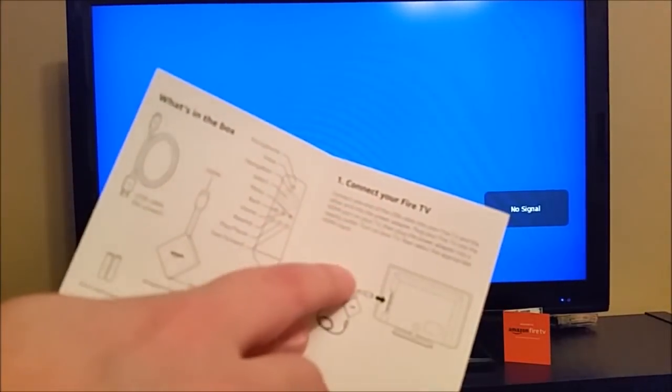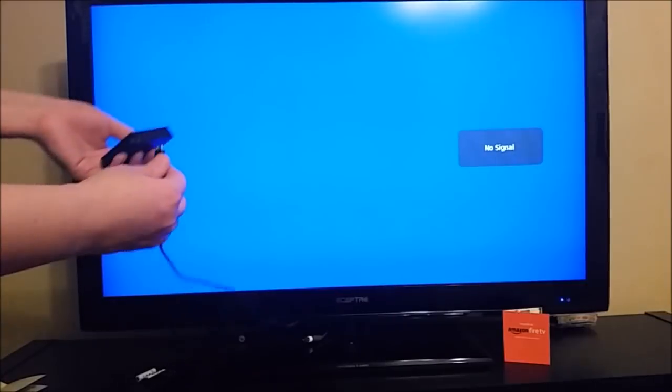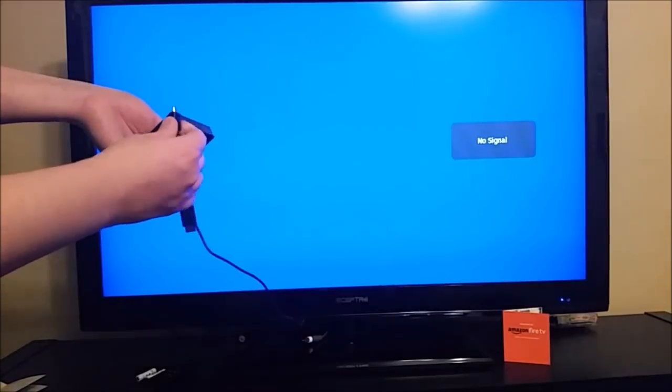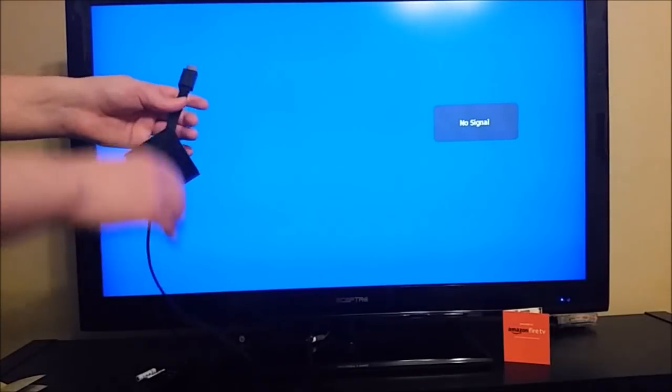Once you make sure that you have everything that was supposed to come in the box, now we're going to connect the Amazon Fire TV device to our television as well as getting it power supply from the wall. We've already plugged in our power adapter as well as our USB cable into the power adapter, and then the other end we're going to plug into our Amazon Fire TV device. As soon as we plug this in, we'll be getting a power source to our Amazon Fire TV. The other end is going to plug into an HDMI port on the back of your television.